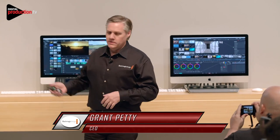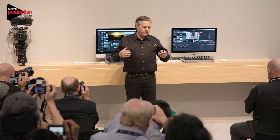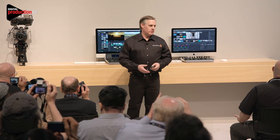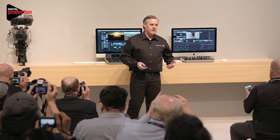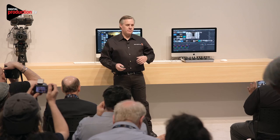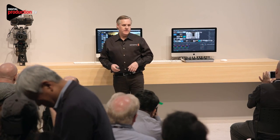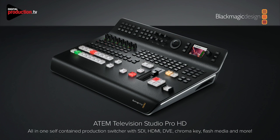About a month ago we released ATEM TV Studio HD. It's gone very well for us — it's a very small switcher, fantastic for web broadcasters as well as traditional broadcasters, and it's very feature-packed. But that was almost the small version of it. What we wanted to do is build it into a control panel, so what we're announcing today is ATEM TV Studio Pro HD — it's actually the same switcher built into this control panel.